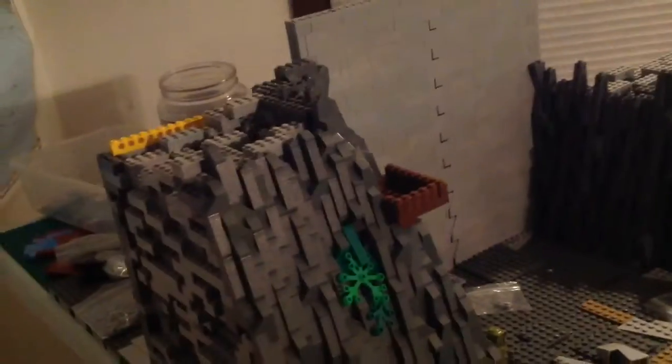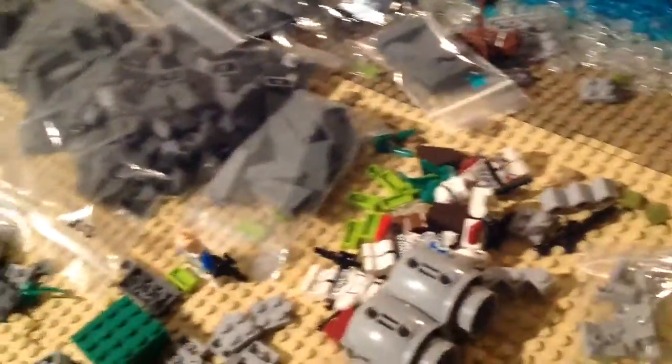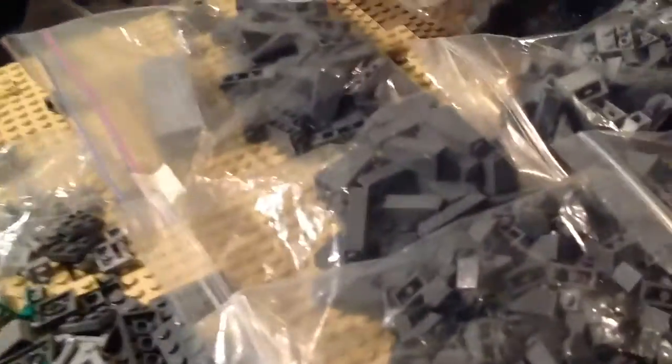I'm just gonna build it up to the top of the door. So I'm gonna get all these mountain pieces and keep building. For Christmas, I think I'm gonna try to get some more mountain pieces, because it actually turns out that 270 or whatever isn't enough to do that plus the top — I only have that many of those bricks left.